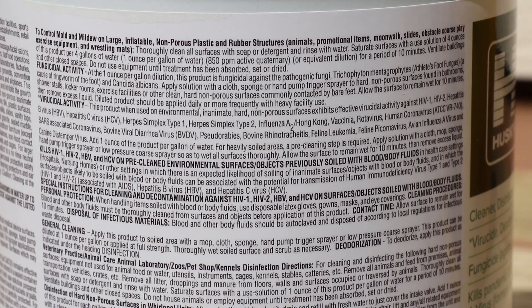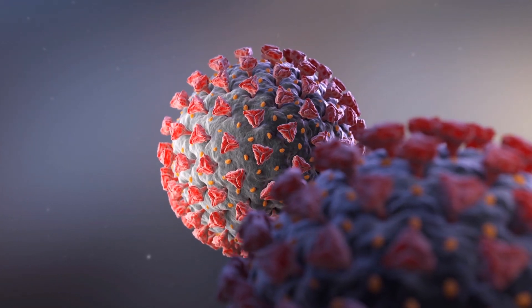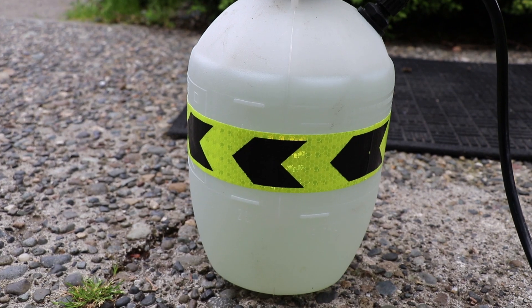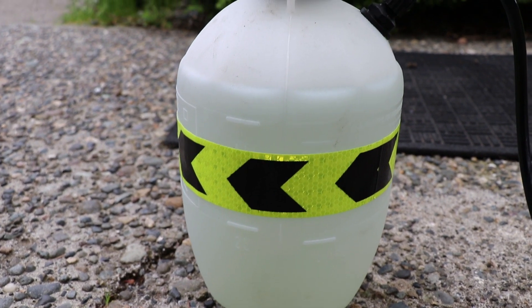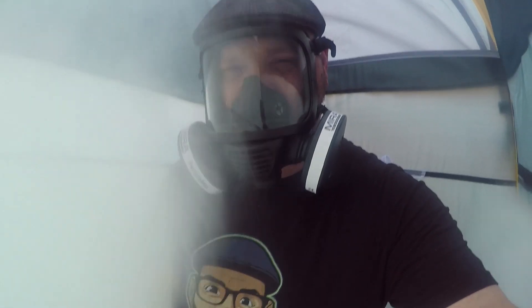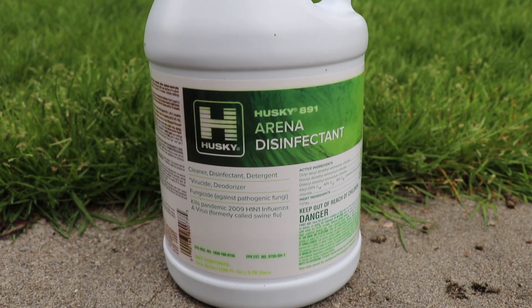This is specifically designed for killing pandemic-level viruses such as H1N1, in addition to the COVID-19 coronavirus. It's a concentrate, so all you have to do is add a small amount of this liquid to water and then spray down the surfaces. This is used by Mira Safety for cleaning their respirators, gas masks, and other products. You don't want to get this on your skin or in your eyes, so you have to be very careful with that.